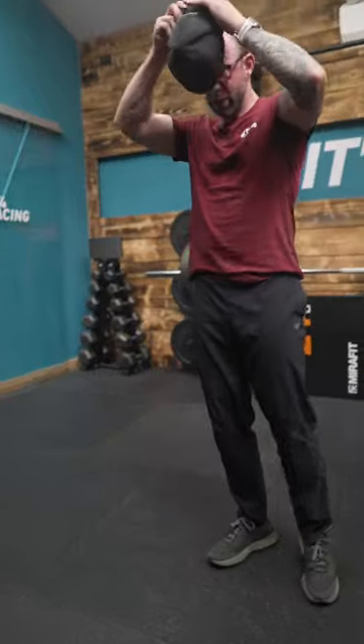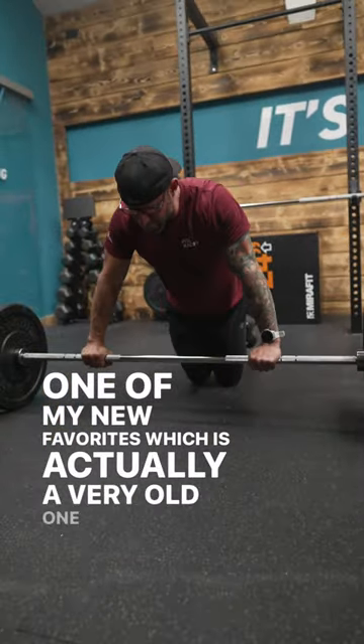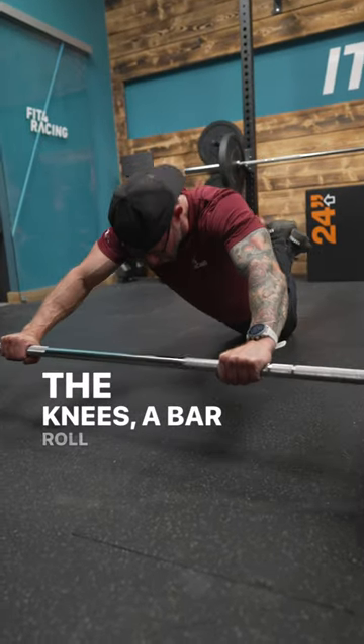And the other one, one of my new favorites — which is actually a very old one — on the knees, a bar rollout.